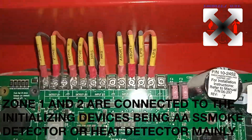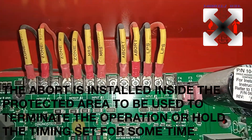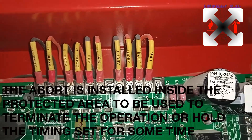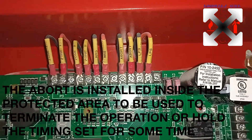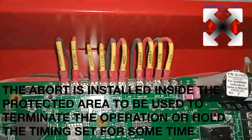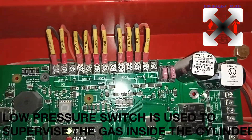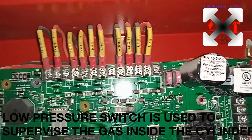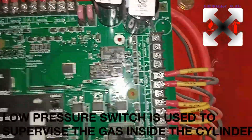The MRS is the Manual Release Station. The abort switch is a system used to abort the operation in case the system is in pre-discharge mode — when it is counting down. The LPS is the Low Pressure Switch, which is used to determine whenever there is low pressure in the cylinder; it sends a signal to the panel.